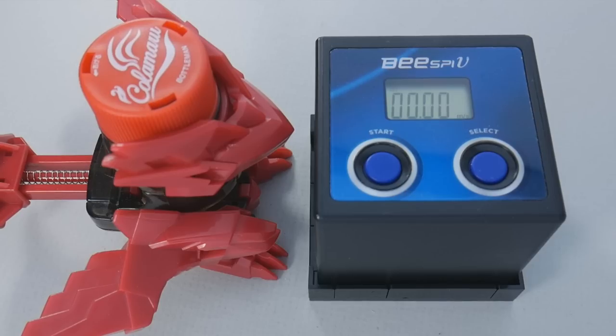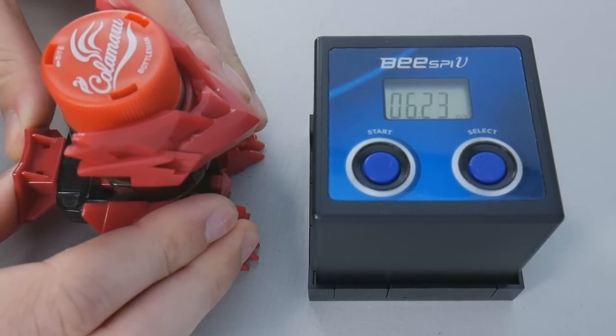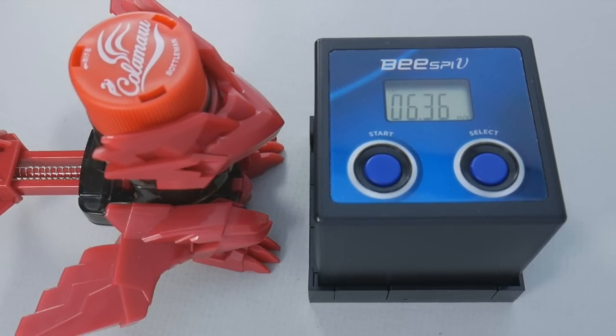Let's go back to the official ammunition and do some proper charge shots. So pretty effective as far as the pure speed measurement goes, but don't overdo this because that's how you're going to break it.